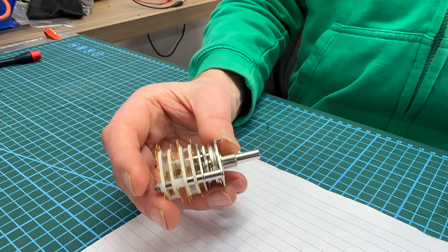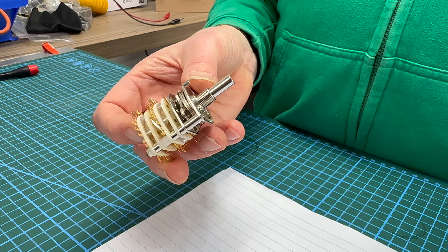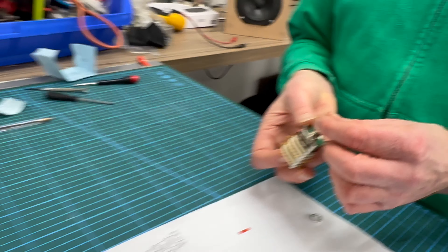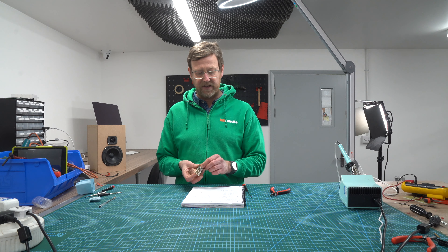It might sound complicated, but once you get in there you'll get to grips with it. So for all the 32 type, this is how you do it. You don't have to buy anything extra — there's no stop pin to be purchased.